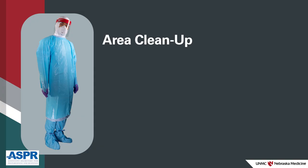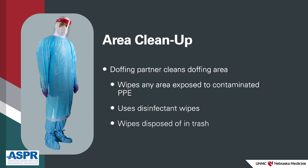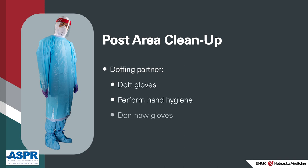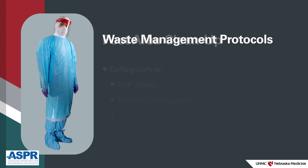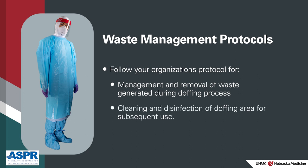After PPE has been removed, it's the doffing partner's responsibility to clean up the area. The partner will wipe away any area that may have been exposed to contaminated PPE with disinfectant wipes and dispose of the wipes in the waste container. After cleaning the area and managing waste, the doffing partner should doff gloves, perform hand hygiene, and don new gloves. Follow your organization's protocol for waste management to remove waste generated during the doffing process, and follow your organization's protocols for cleaning and disinfection to process the area for subsequent use.